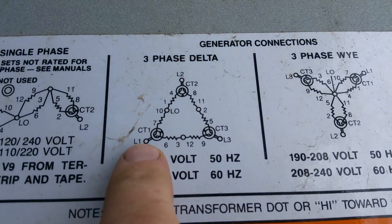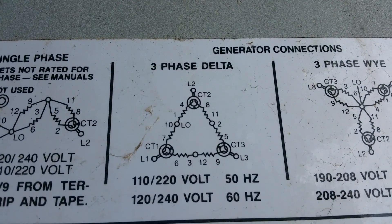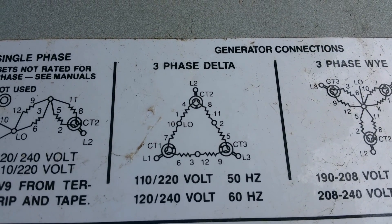Then come right here to the chart. Figure it's 3-phase delta — 120, 240, 208.